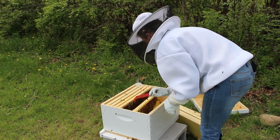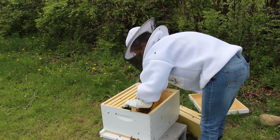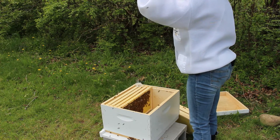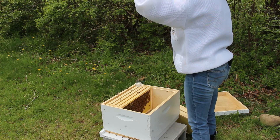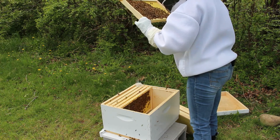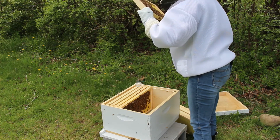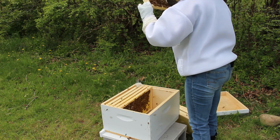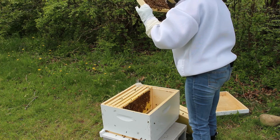Lots of drones here. Now this frame they've started drawing out. They're storing lots of syrup and pollen.